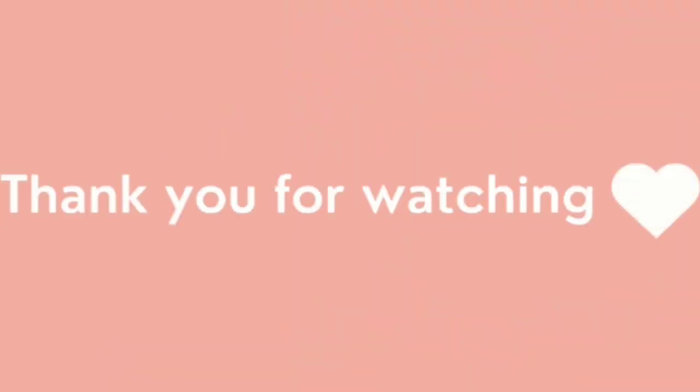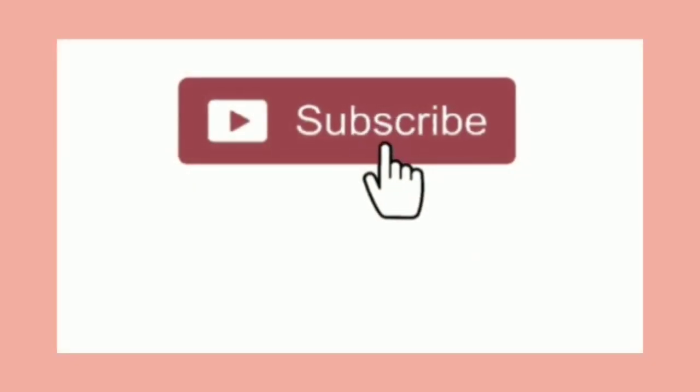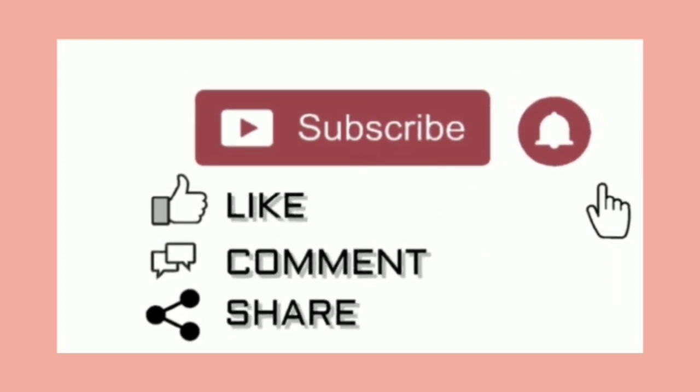Thank you for watching. If you think sharing this video might be helpful for your friends, families, and neighbors, you can share the video and spread the knowledge of honey among your loved ones.